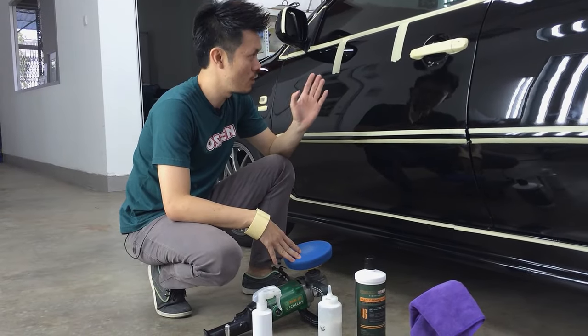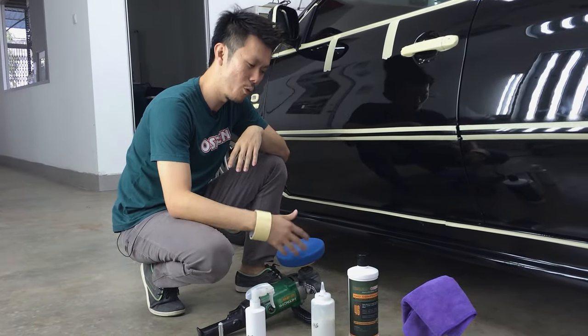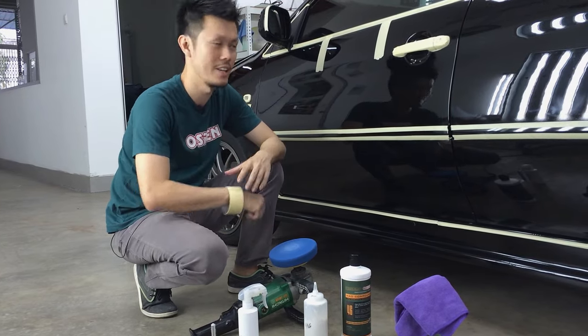For step two, to remove the holograms, I'll be using the polishing foam pad with the same Neo Compound 46. So I'll switch this one out to show you the before — the severity of the holograms.